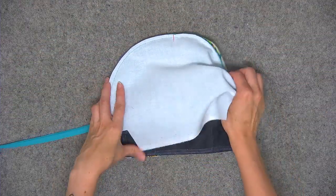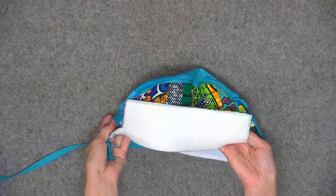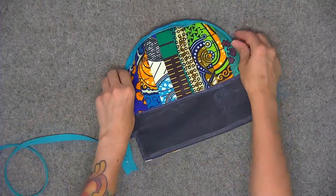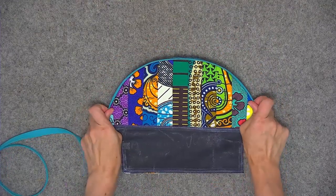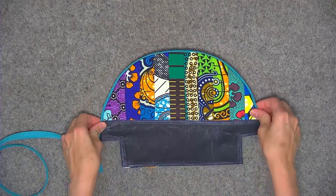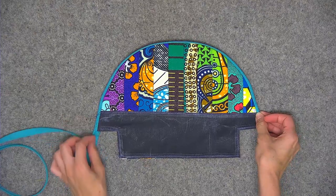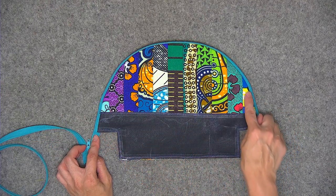Go ahead and turn the fabric so that they're wrong sides together and give this finished edge a press — I'm actually just going to finger press since I'm using some wax canvas. Lengthen your stitch length to three millimeters and top stitch an eighth of an inch away from the edge of the fabric.